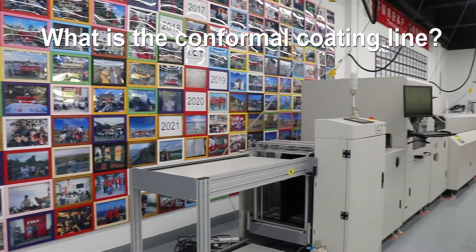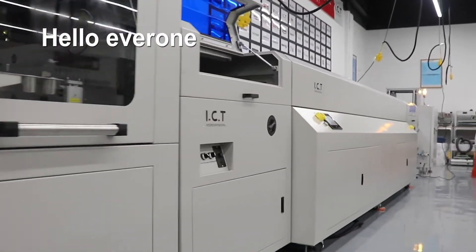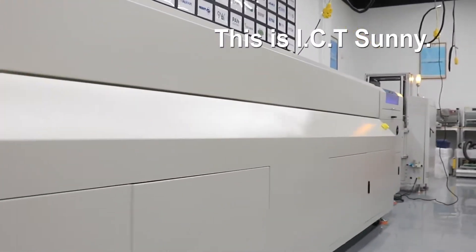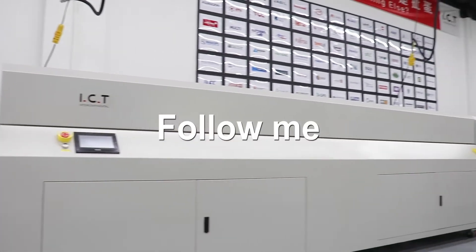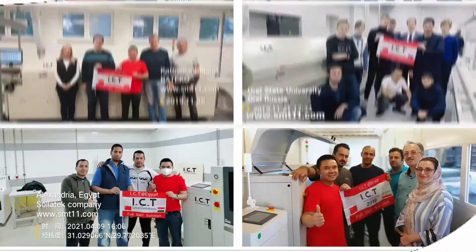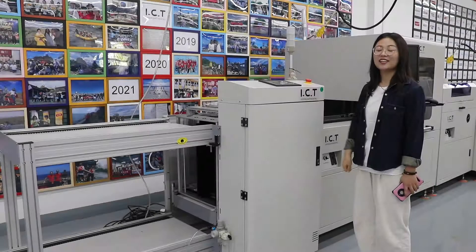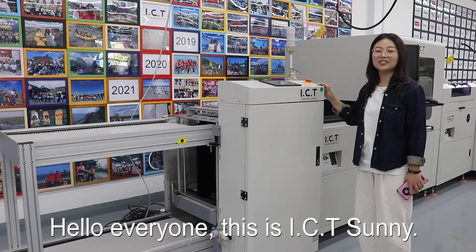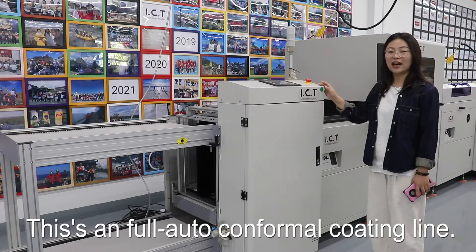What is a conformal coating line and which machines does it include? Hello everyone, this is ICT Sunny. This is a full auto conformal coating line.